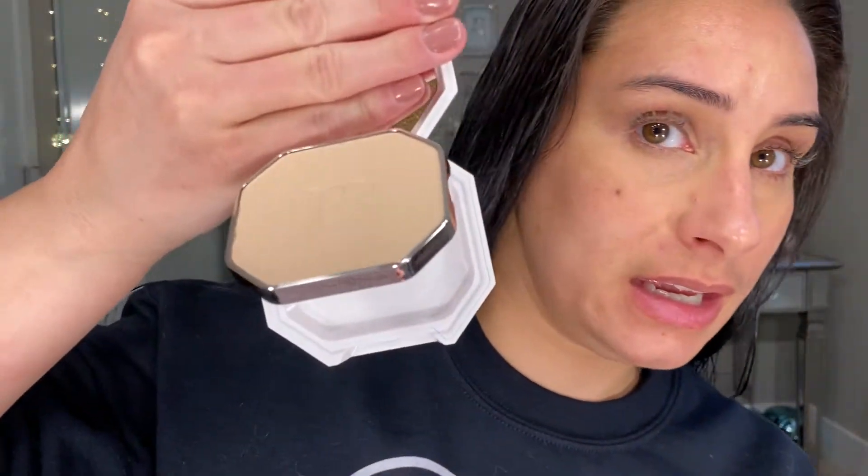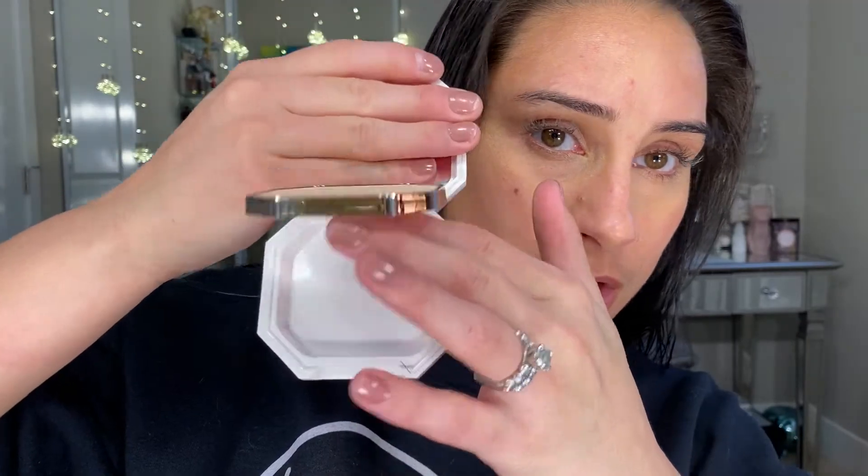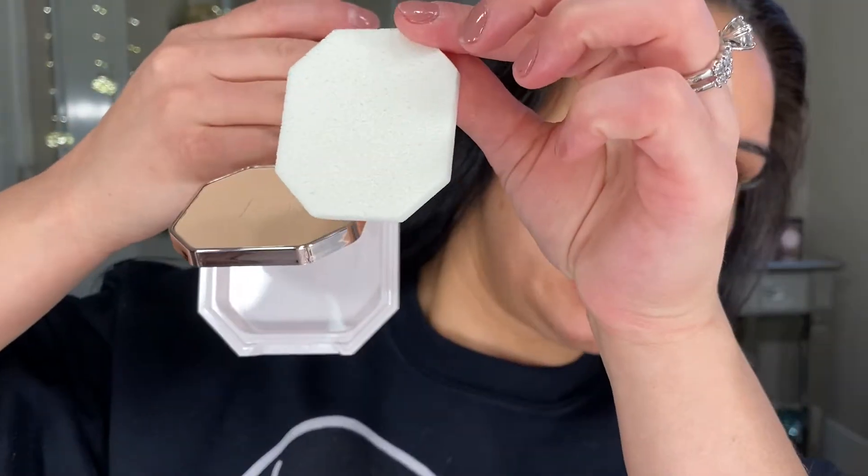The component looks like this — it's absolutely beautiful. It's a cute little hexagon type of shape. The powder is inside, also hexagon shape, and on the bottom it comes with a hexagon sponge.